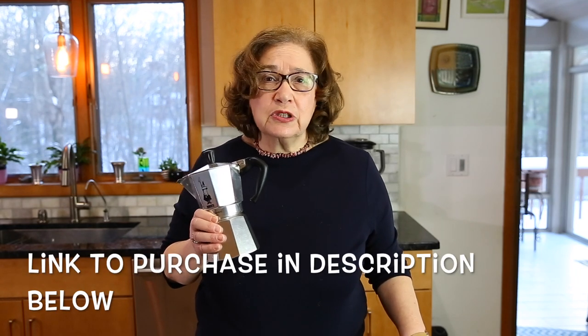This is the pot I'm going to use to make espresso coffee. It's called a moka pot. This is the most popular coffee pot in Italy, and here you can buy it at any department store. It costs approximately $25 to $30.